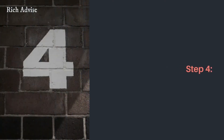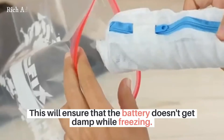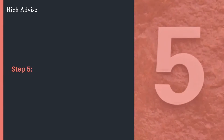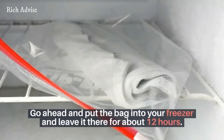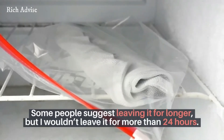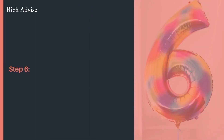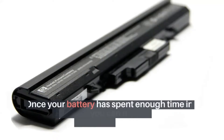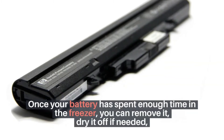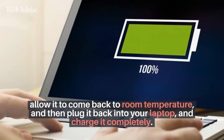Step 4: place the bagged battery in a Ziploc bag. This will ensure that the battery doesn't get damp while freezing. Step 5: go ahead and put the bag into your freezer and leave it there for about 12 hours. Some people suggest leaving it for longer, but I wouldn't leave it for more than 24 hours. Step 6: once your battery has spent enough time in the freezer, remove it, dry it off if needed, allow it to come back to room temperature, and then plug it back into your laptop and charge it completely.